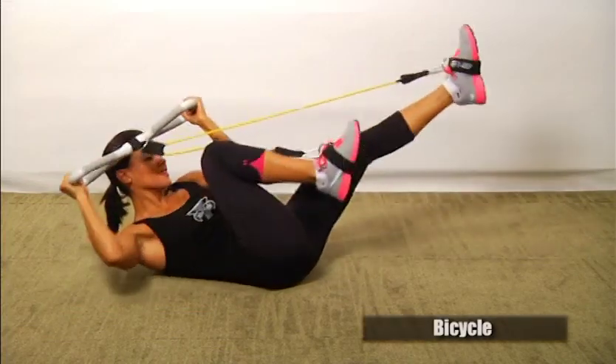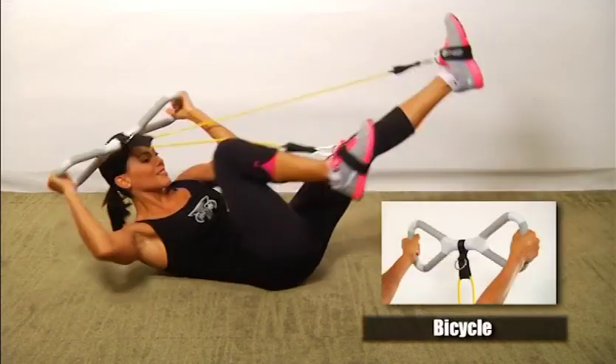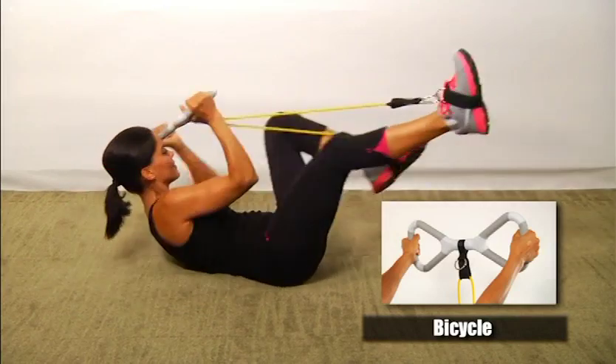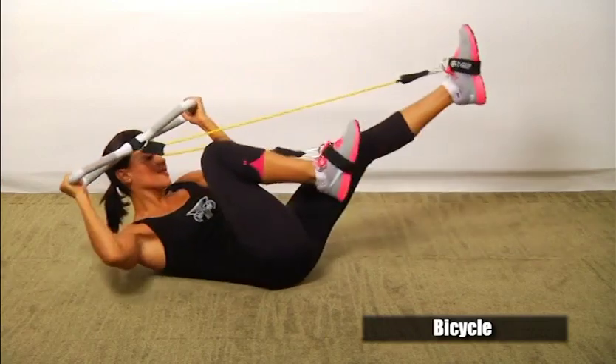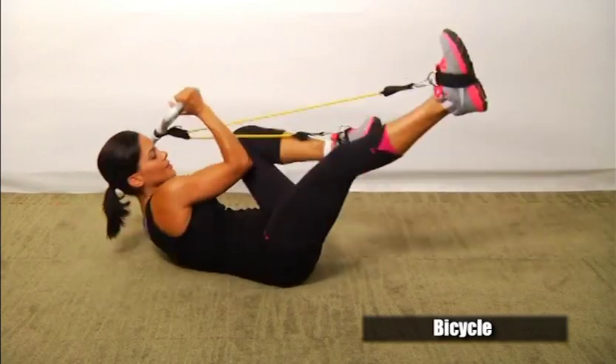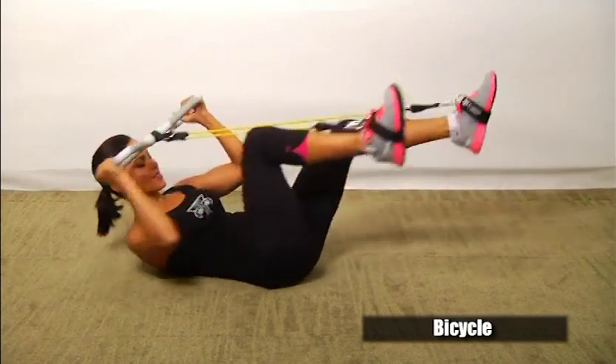The bicycle is for strengthening the core. Lying on your back with your knees up and your legs bent, hold the T-Grip Max by your head. Extend one leg forward while bringing the opposite leg back. At the same time, twist your torso as you cross the right elbow to your left knee and your left elbow to your right knee.